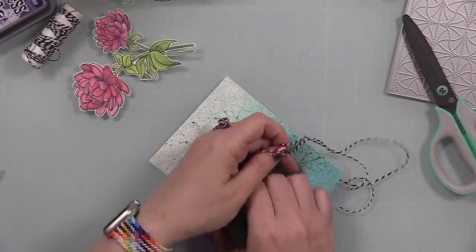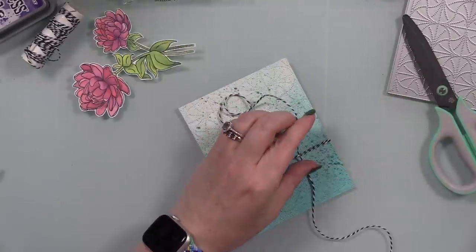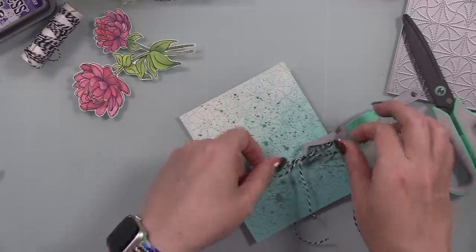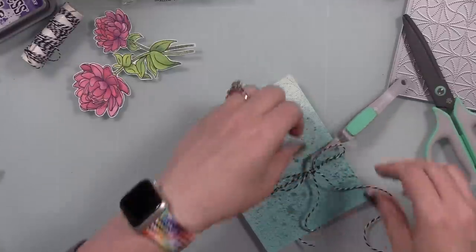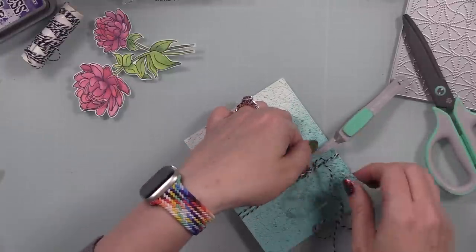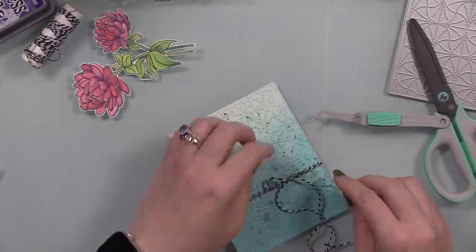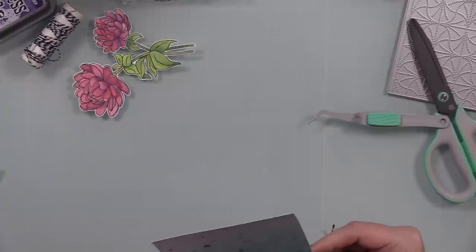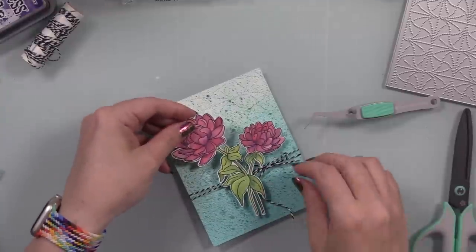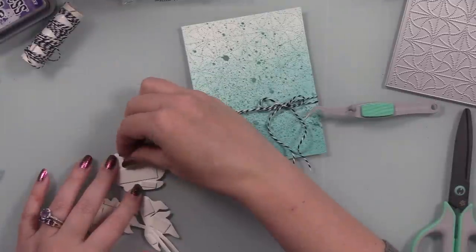I pulled out some black-and-white doodle twine, wrapped it around the background, and used my reverse tweezers to hold the little knot in place so I could tie my bow. With baker's twine especially, it does take practice — people comment on it a lot. It's taken me 20 years of practice, and I cannot stress enough: reverse tweezers for the win. Baker's twine is twisted so it gets finicky, and I've done hundreds if not thousands of bows and still struggle sometimes — I just edit that out of videos.